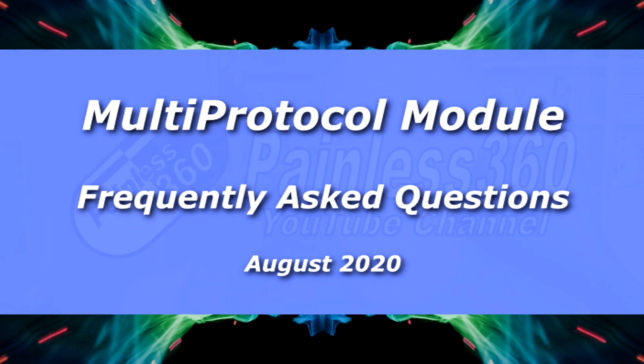Hello and welcome to the video. This video is about multi-protocol modules. They come in lots of shapes and sizes, but these are the 4-in-1, and now with the new Jumper technology, the 5-in-1 multi-protocol modules.